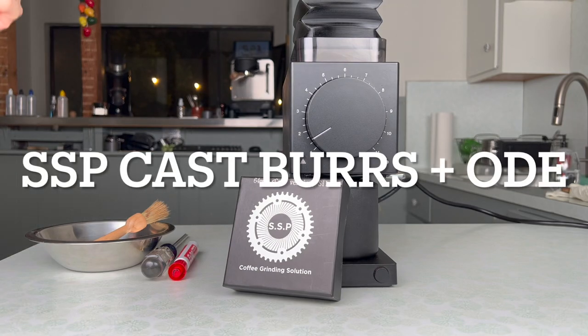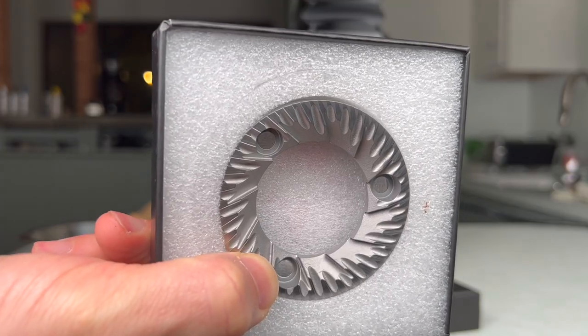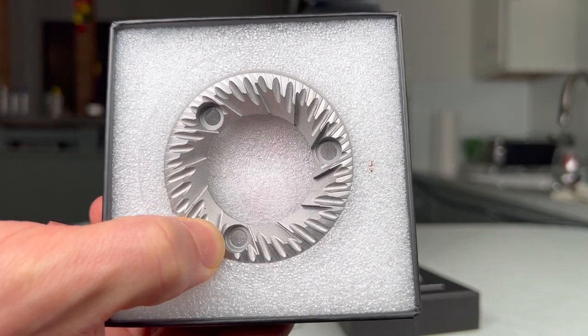What's up guys? I just got in these new burrs from SSP. In this box here, inside here, you can see these are SSP cast burrs.